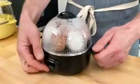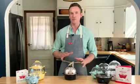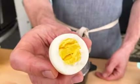My eggs are done. Now that they're finished cooking I would suggest putting them in some cold water, which will stop the cooking so you get really yellow yolks. It's also going to make them slightly easier to peel. That's a perfect egg.